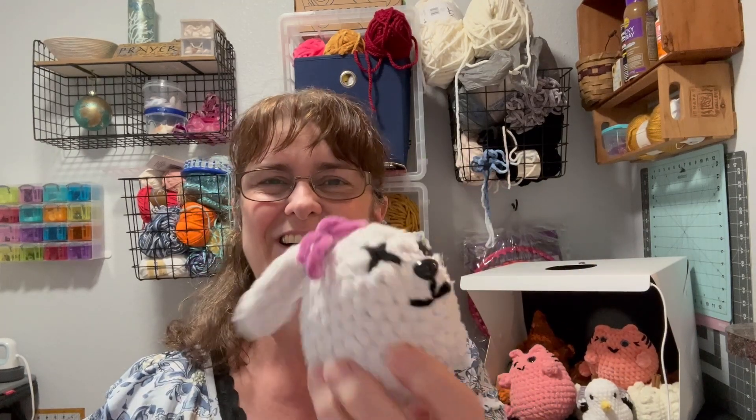Anyway, crochet repair — have you all ever repaired anything? Let me know if you have. It's not the easiest thing to do. Sometimes I think it's easier just to remake the whole thing, but sometimes people have a bond to that particular item.